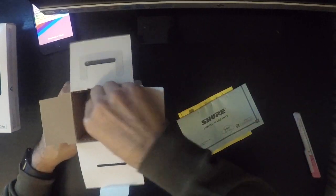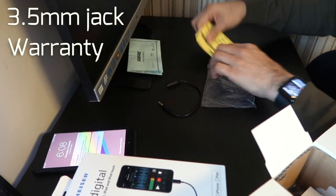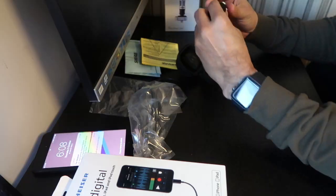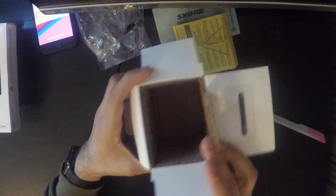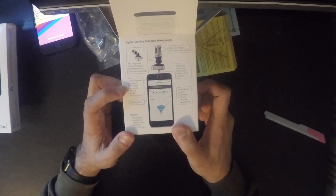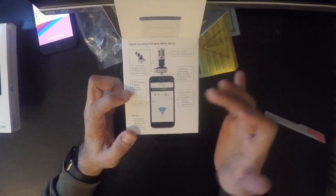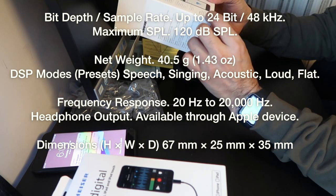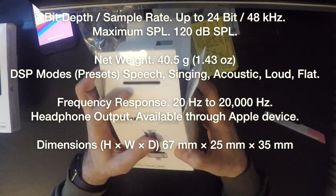The Shure directional microphone comes with a 3.5mm jack, a warranty booklet, a carry case, and the microphone inside with its protection. It's got a lightning connector for iPhone 6 and iPhone 7. The box is otherwise empty. It features a 90-degree hinge with left-right rotation for flexible recording, five DSP presets — gain control, speech, singing, acoustic, loud, and flat — a lightning connector, mid-side design for clear stereo audio, a windscreen, headphone adapter, cable, and a zippered carry case.